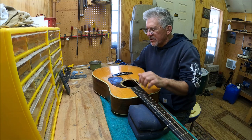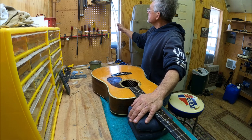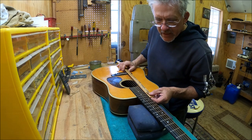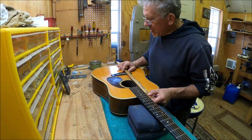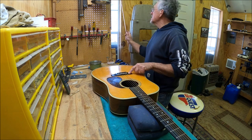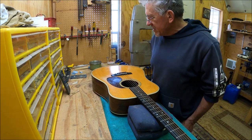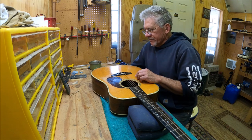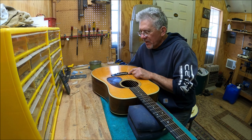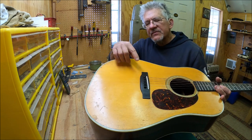Before I cut a long saddle slot, I want to know what the intonation is like — where the saddle location is. I get my little magic ruler out, lay it on the middle of the 12th fret, and the saddle is in a pretty good location. It needs to be back in its original location for me to cut through, and that'll be fine. I want to restore it to a long vintage saddle.